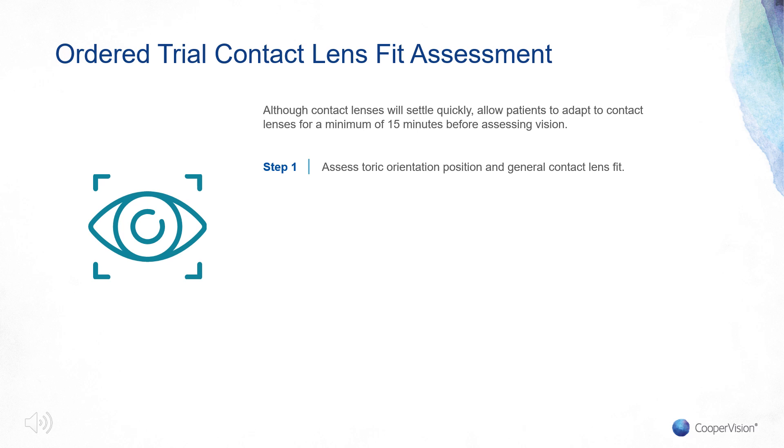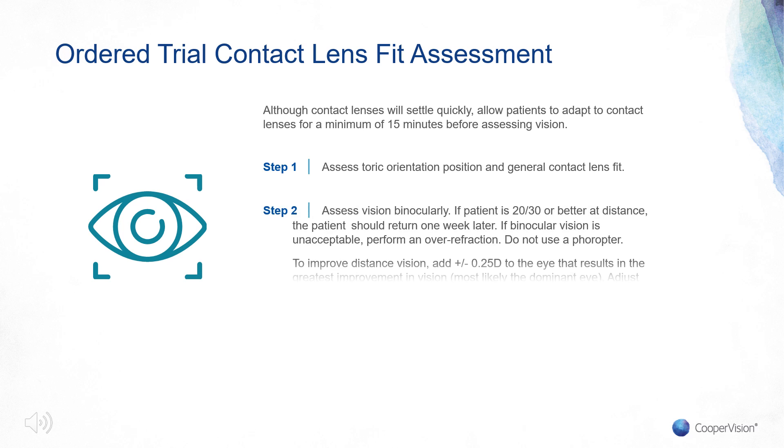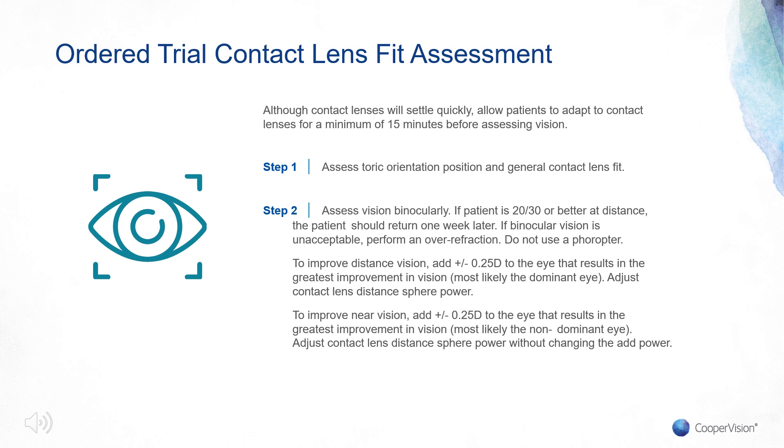Check the patient's vision binocularly with room lights on. Assess near vision with their handheld device or other reading materials, and assess distance vision in the surrounding environment under normal lighting conditions. Patients may take up to several weeks to adapt to their new lenses, so now is a good time to manage patient expectations. If patients need an improvement in distance vision, add plus or minus a quarter to the eye that results in the greatest improvement — most likely the dominant eye — and adjust the contact lens distance sphere power from that.